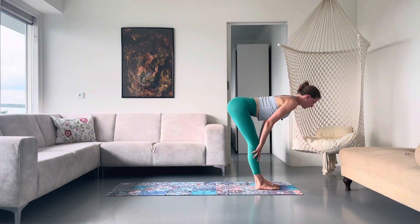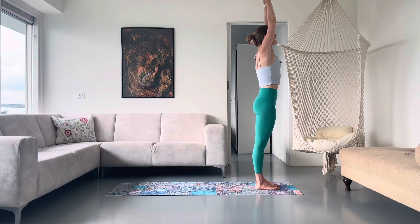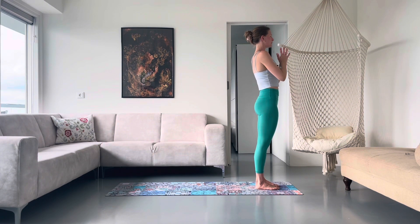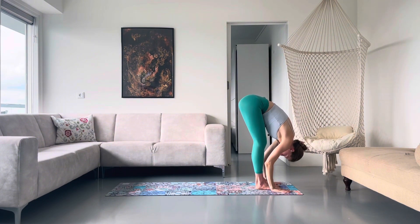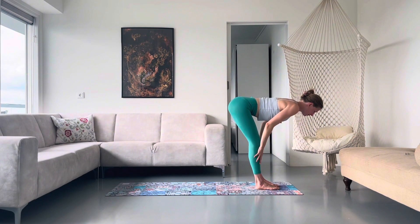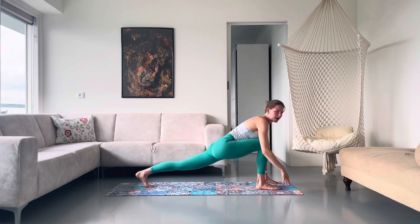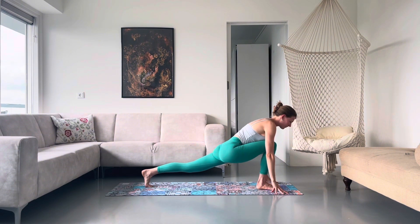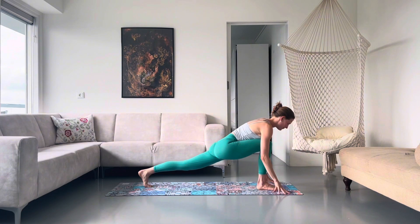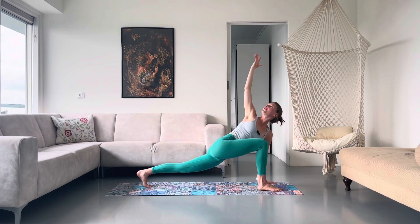Inhale, sweep your arms up. Exhale, hands to heart centre. Breathe in, reach up. Breathe out, swan dive down, forward fold. Inhale, halfway lift. Exhale, fold. Step your left leg back into your high lunge and just rock forwards and backwards. I really like bringing a little bit of movement into a pose — it just finds a little more space. Pressing down through your left hand, reach up through your right — easy twist, sink through your hips. Now really pushing the floor away with your right foot.